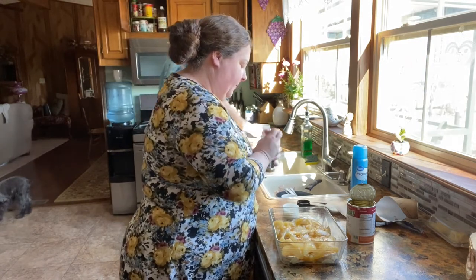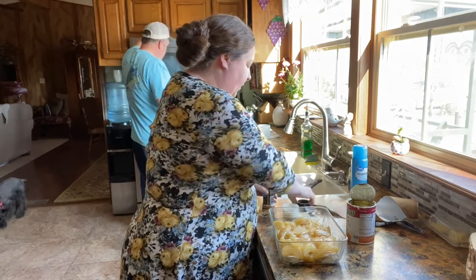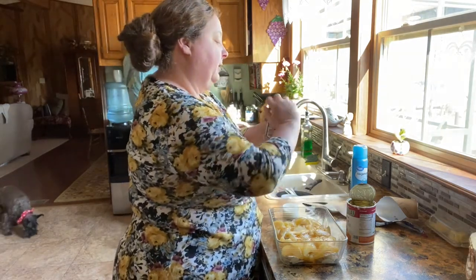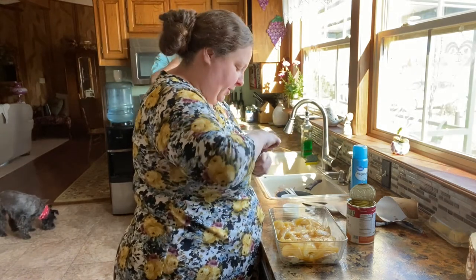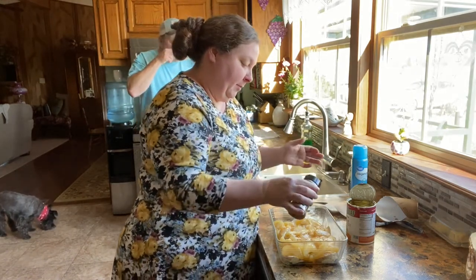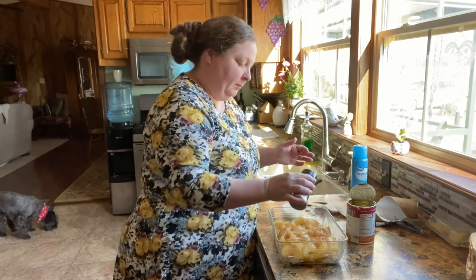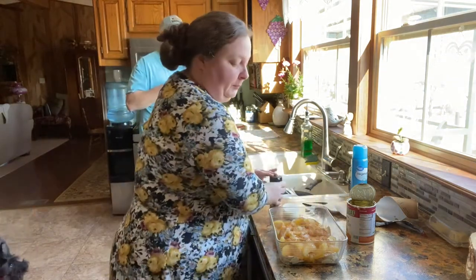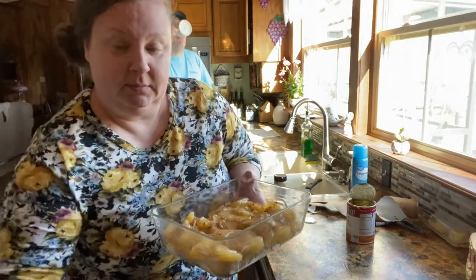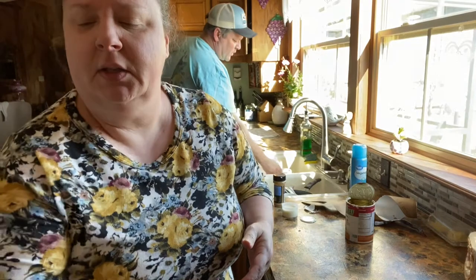So we're going to stick it in the oven — 350-degree oven. You can put it on 400 if you want, but I like to cook mine a little slower. I know the package usually says 400. I'm going to sprinkle a little bit more cinnamon on top. Even some brown sugar would have been good in that, but I think it's too sweet. We're going to stick it in there for about 20 to 25 minutes. We'll see how it looks and time it.